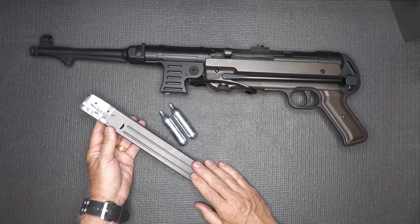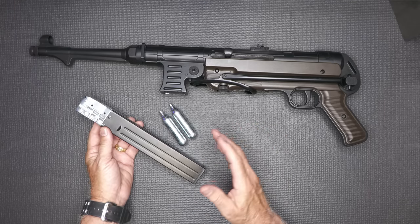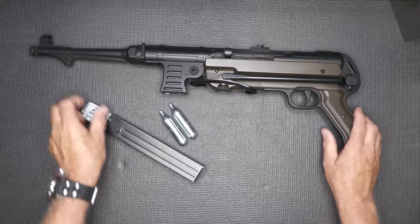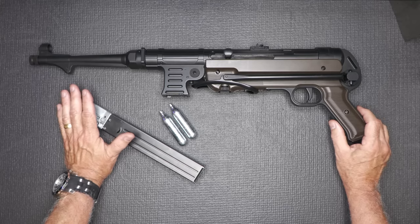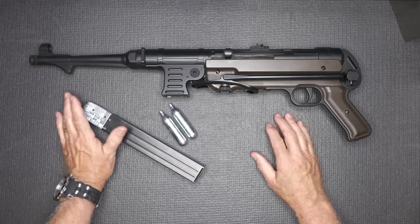The capacity is 52 rounds. YouTube doesn't allow us to show anything over 30 rounds, so we have blocked this one for 29 rounds. It has a 10-inch barrel and it is smoothbore, so accuracy at distance is going to be suspect at best. But we are shooting a BB, which is .177 caliber.